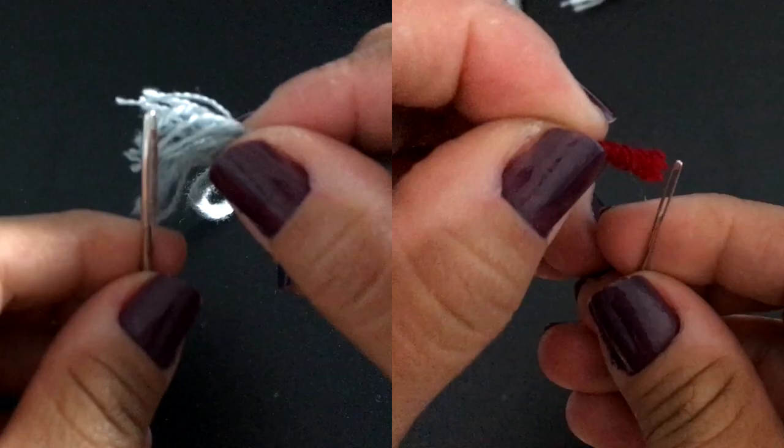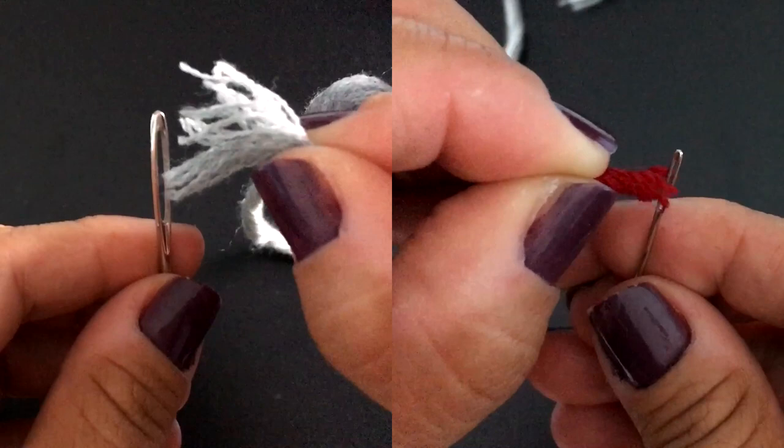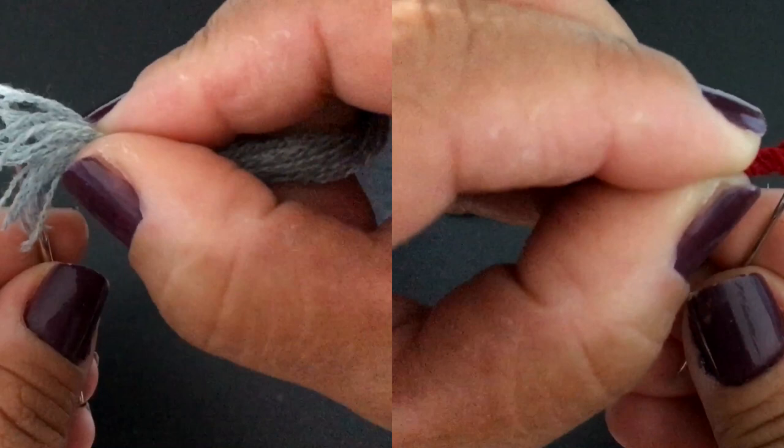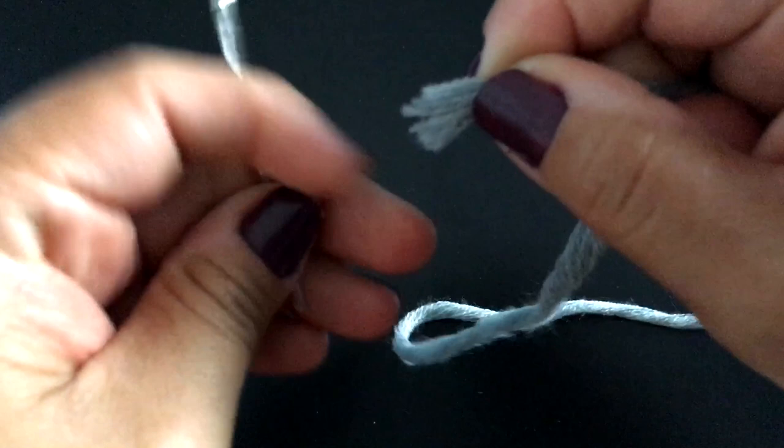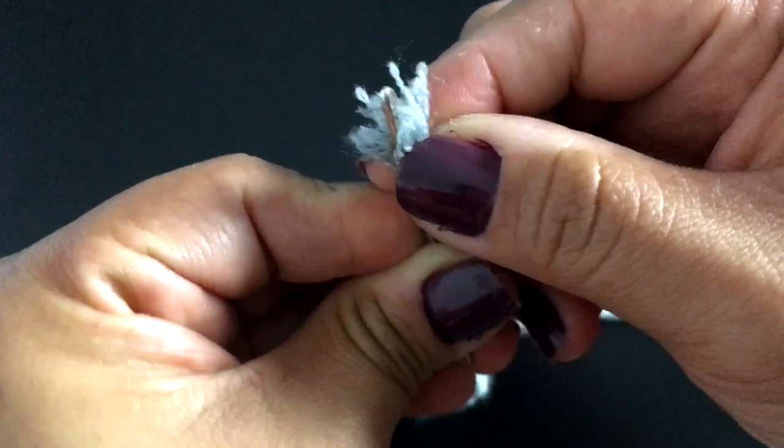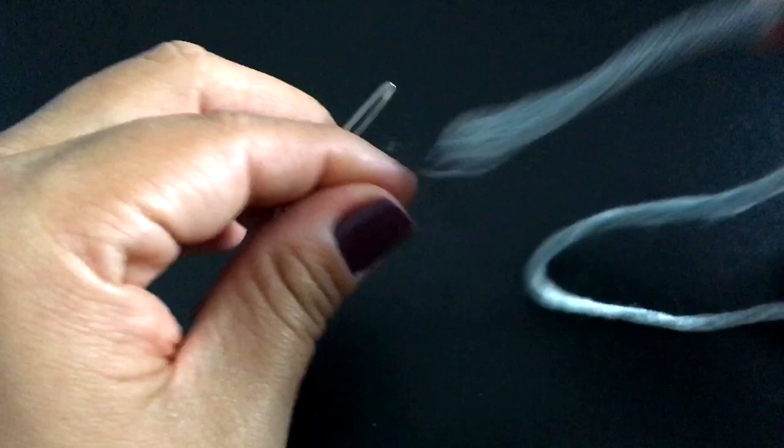Hello, my crochet friends, it's Jovi here. In this video, I'm going to show you how to thread the yarn needle in seconds. This is going to be a very simple trick, but very useful for you. This type of yarn is formed by many threads, and if we want to thread this yarn needle with this yarn, it's going to be difficult to manage to put all the threads together. So there is a very nice and simple trick to do that.